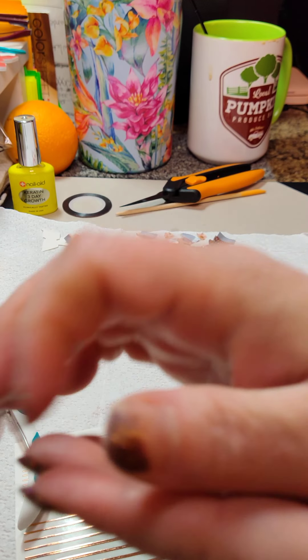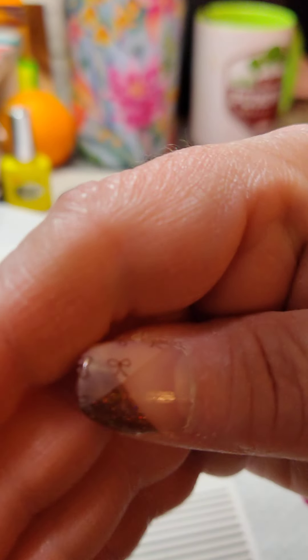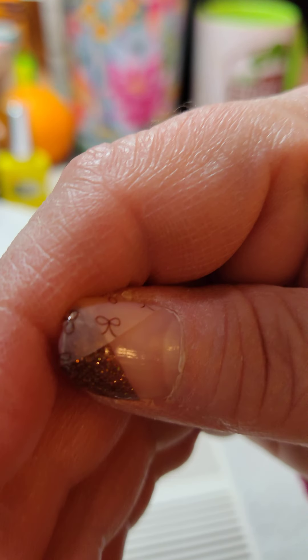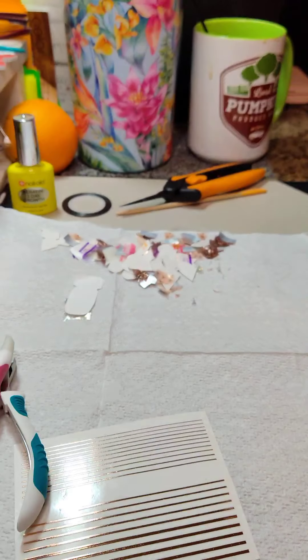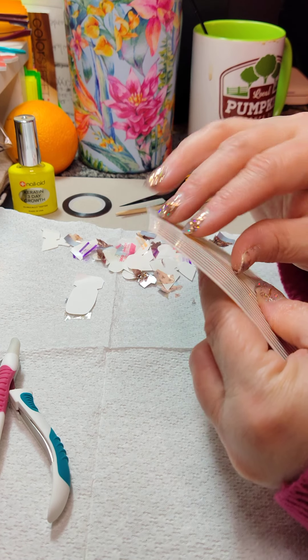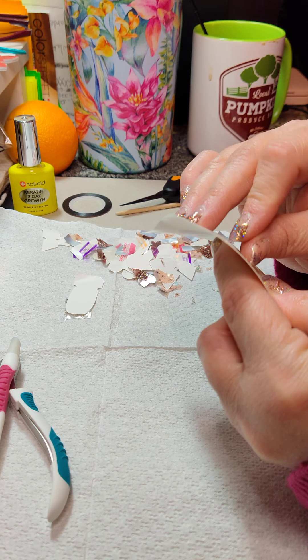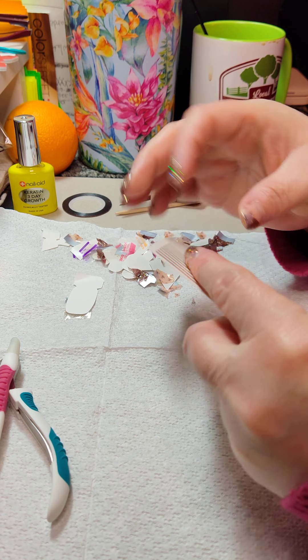You could also skip the nail tape and stop right here — it's so pretty. But don't skip the nail tape, girl. Go the extra mile. Always go the extra mile — something to entertain ya.